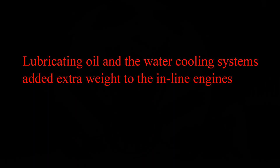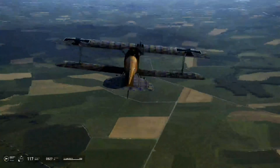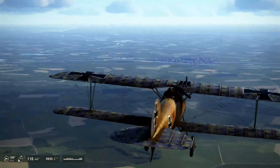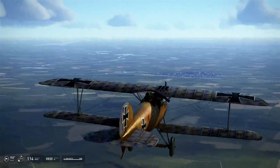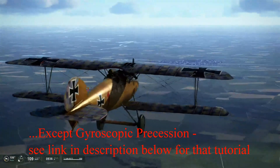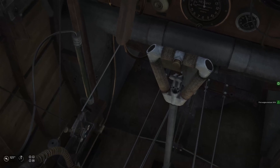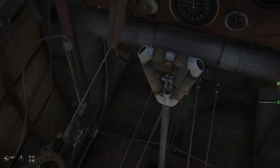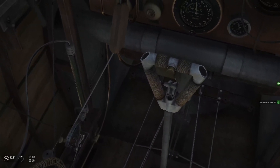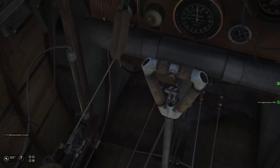A pilot flying an inline water-cooled aircraft would have to worry about temperatures, overheating or over-cooling, and lubrication of his engine. Whereas the rotary engine pilot had none of these issues. And this is where I got confused, because down on the left-hand side of the Camel is a throttle quadrant on which I can adjust both the mixture and the power.